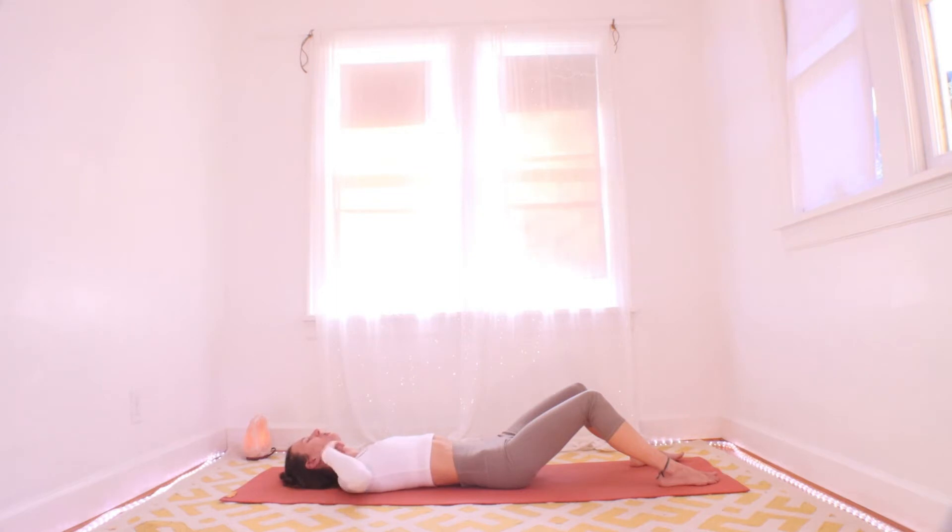I find a lot of relief in allowing my jaw to hang open — maybe you will too. Notice the places that aren't really letting go so easily — just notice where they are, we're just gathering information here. Where are your areas of congestion? Gather that information and use it throughout your practice to pay special attention to the places you in particular tend to hold tension.